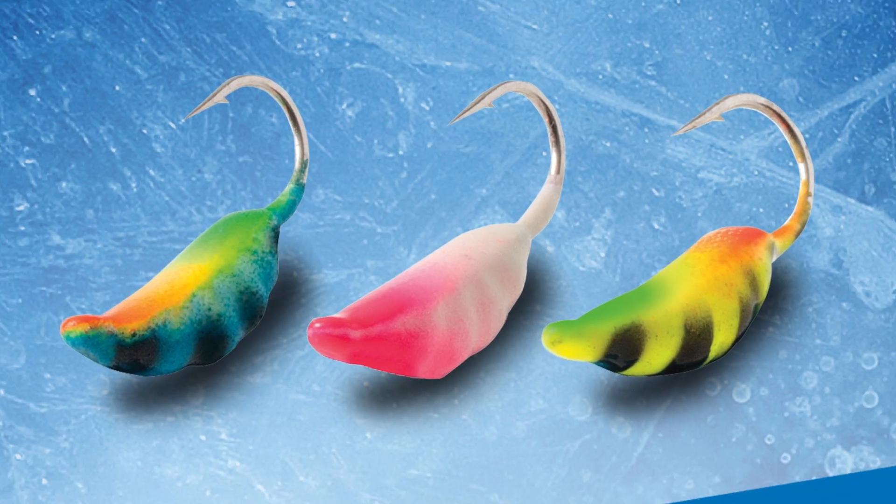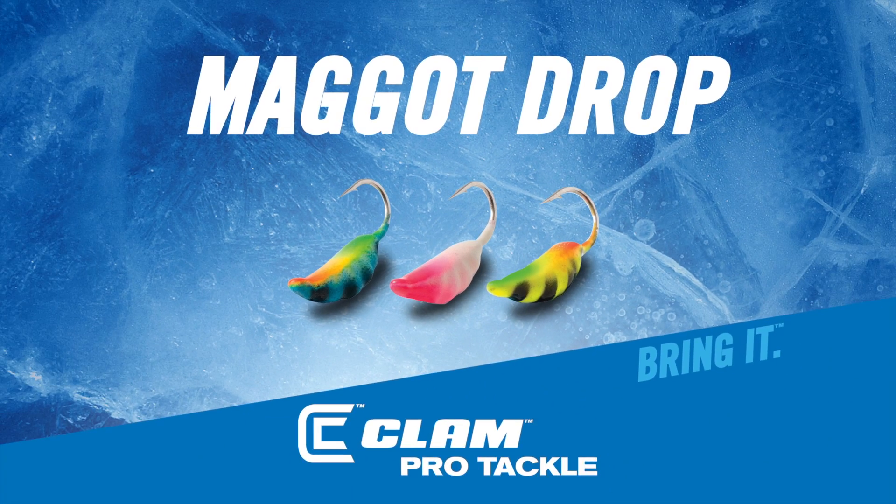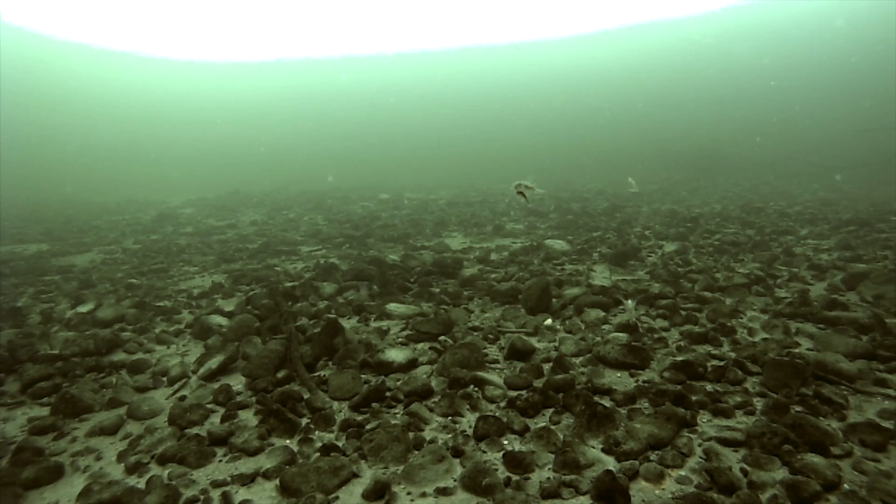The Magadrop resembles an incredible lifelike maggot-looking profile that helps you match the shrimp, bugs, and insects that fish love to gorge themselves on.